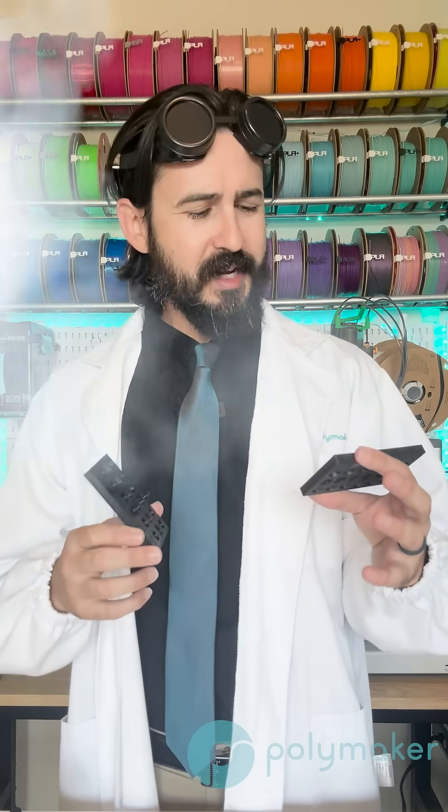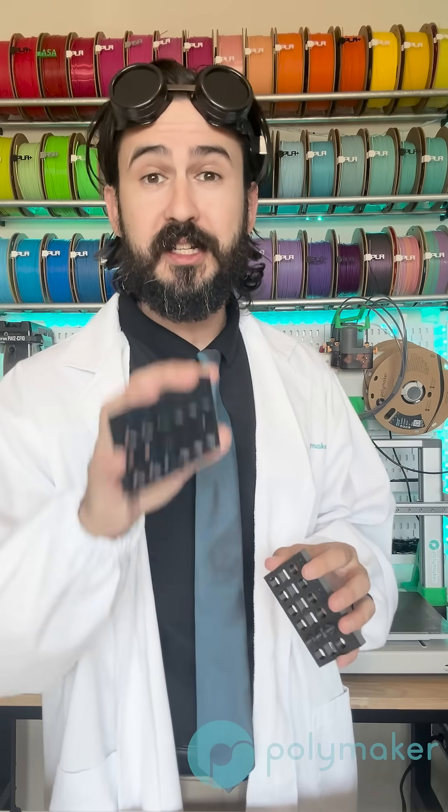In today's test in the lab, I wanted to test out how much your part dimensions will change after they get wet when printed in nylon.